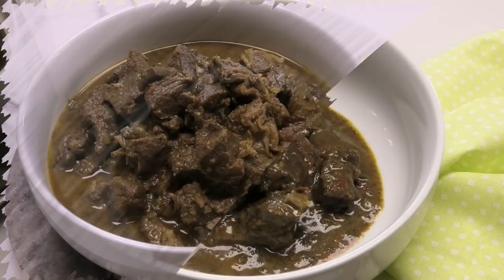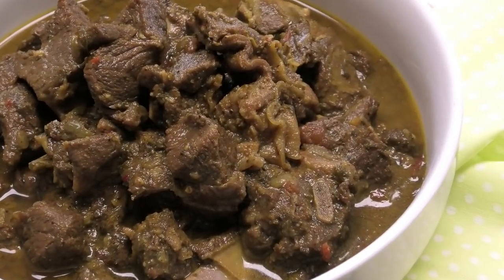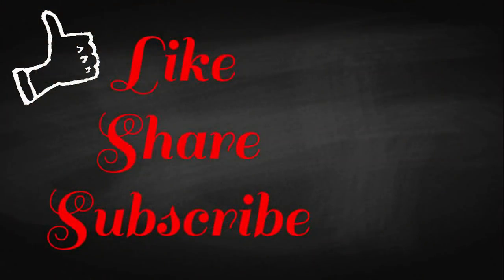I hope you guys enjoyed today's demo of this Sim Pot — it's very similar to an Instant Pot. I will leave all the information for it down below in the description box. Thank you all so much for watching, and I'll see you in my next video — bye!